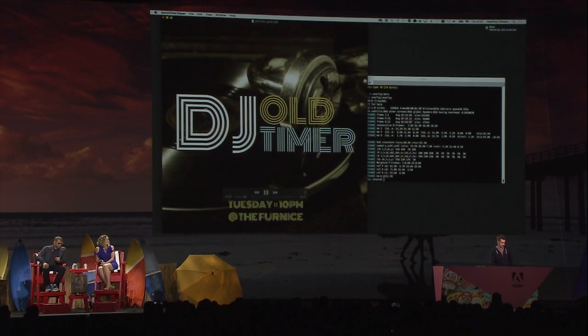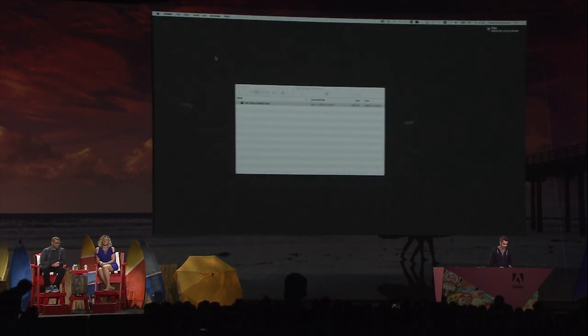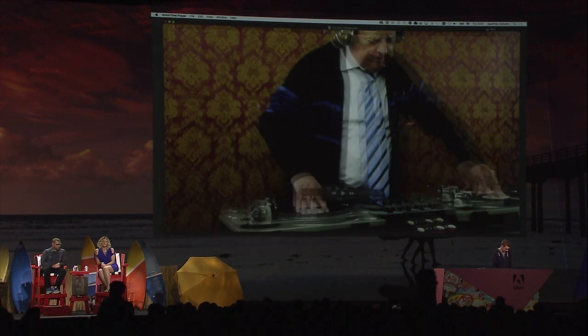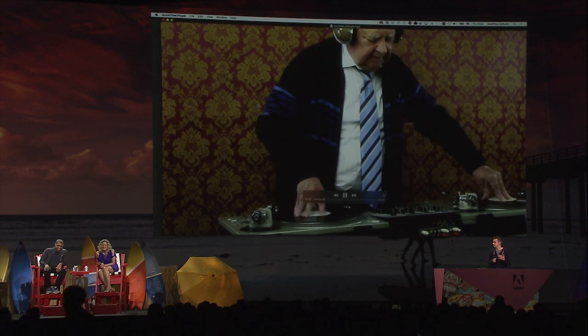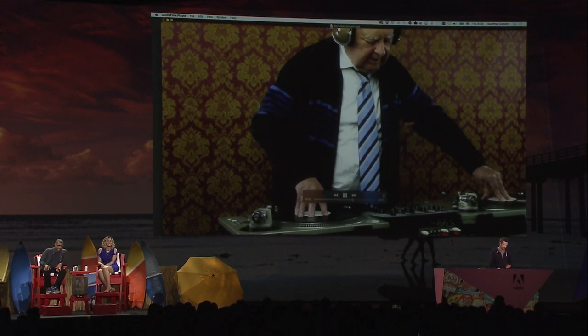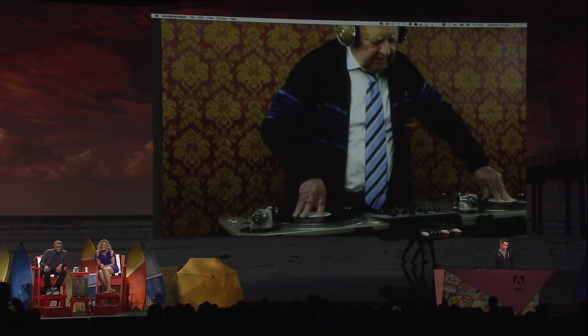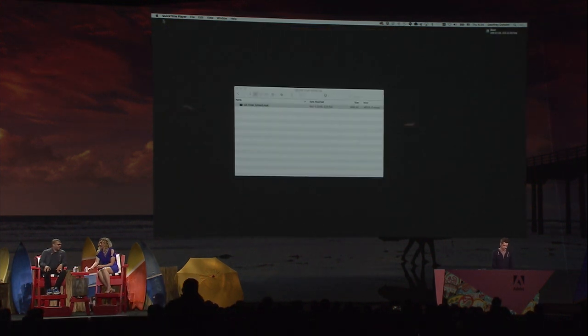Now, no matter when you look at this video, it'll be a perfect time to see it — it's like a stable moment in time. Much more eye-catching. And actually, I have another video here of DJ Oldtimer himself that I made. I'll just play that loop. Just jamming forever.